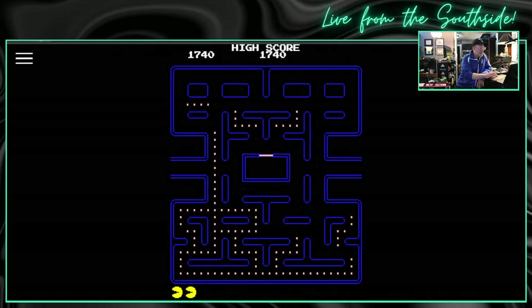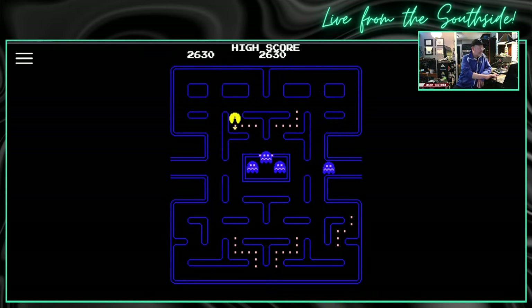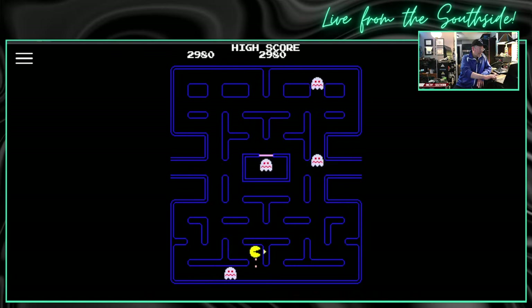This video game is at freepacman.org and you can play Pac-Man all day long. There are several other games on this website that you can also play. I'm in trouble here. Oh no! We'll try one more. If I could just clear the one board, just the one board, I would be happy. One more try. Alright — enough Pac-Man for now.